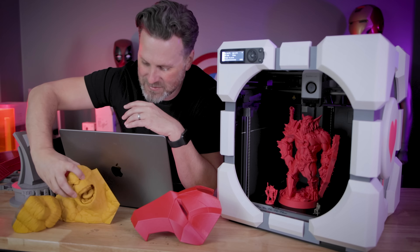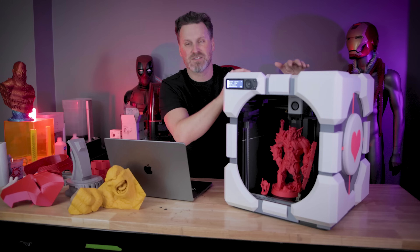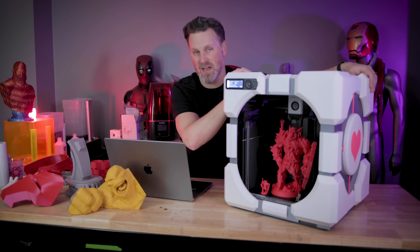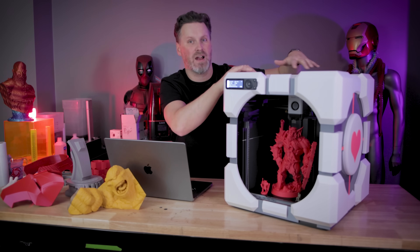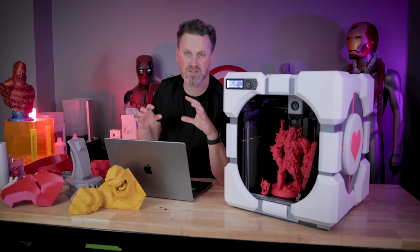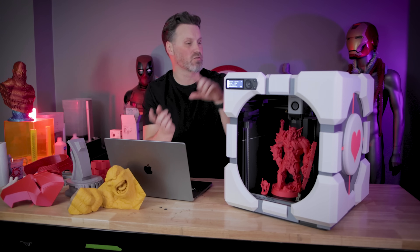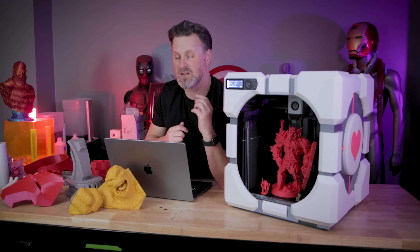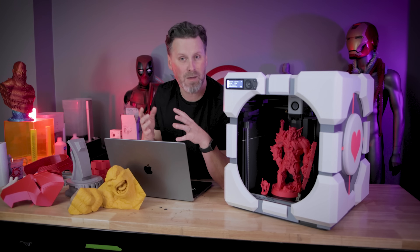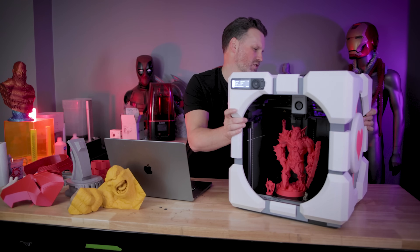The last two features you're also going to find on the X1 are that it is Wi-Fi compatible — this 3D printer has that built in so you can wirelessly send files that you've sliced in Bambu Studio on your computer directly to the machine. It also means you can monitor your 3D prints and get notifications from the handy app on your phone, which works with both iPhone and Android.